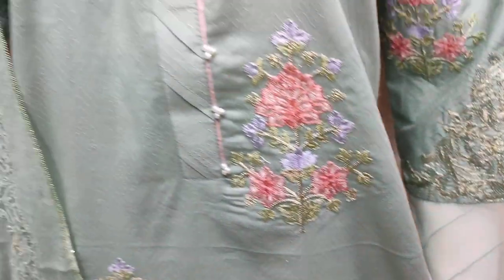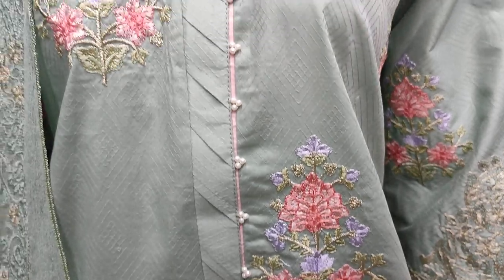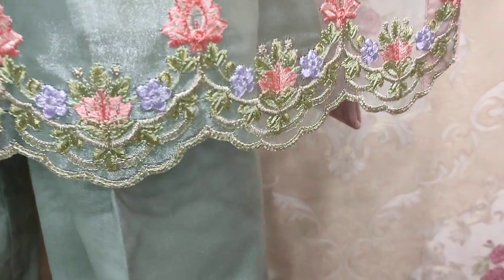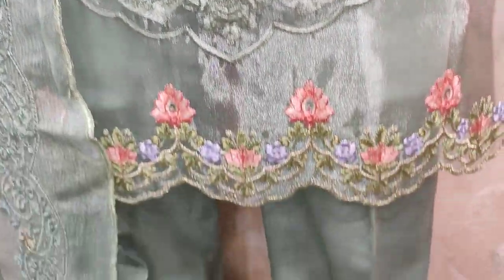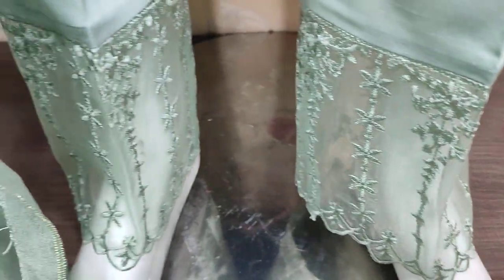Asha khob sarat stitching style diya hoa hai. Yeh iska embedded border hai. Chi finishing ke saath bana hoa hai. Yeh iska trouser hai, or yeh embedded layers hai iske saath.